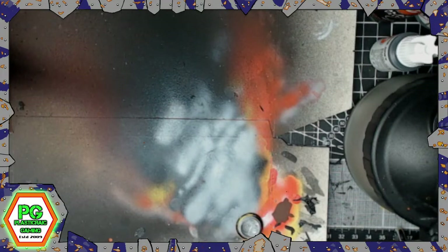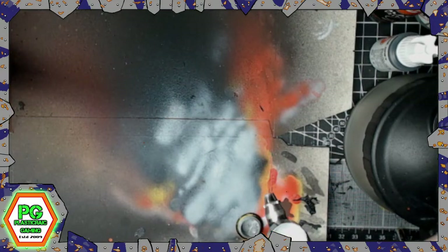Some of the guys are bringing board games so we'll get a bit of Hero Quest in. I'm currently just trying to clean out this nozzle blockage - this is the fun and games of owning an airbrush. If you don't like troubleshooting and trying to get stuff sorted, you're not going to enjoy an airbrush, but it does tend to speed things up in general painting time.